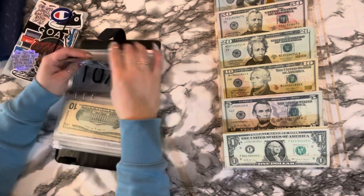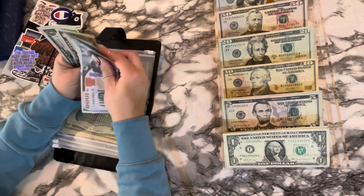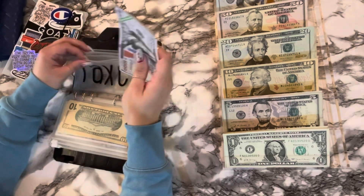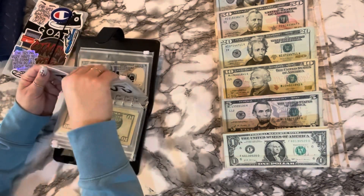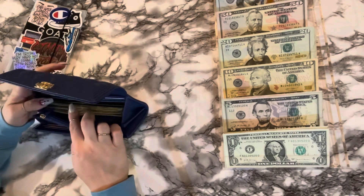So now we have one thousand one hundred — twenty, thirty, five, six, seven, eight. All right, we are all squared away in taxes. Now we can go ahead and condense some of these envelopes. I know for sure I want to condense my giving envelope.